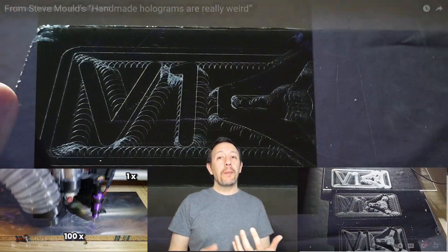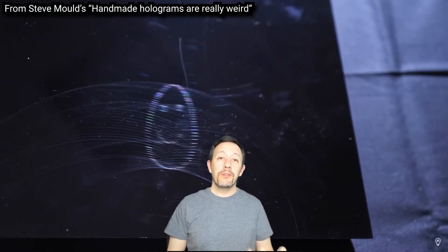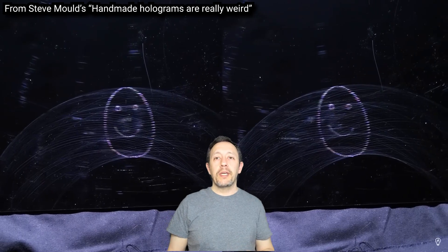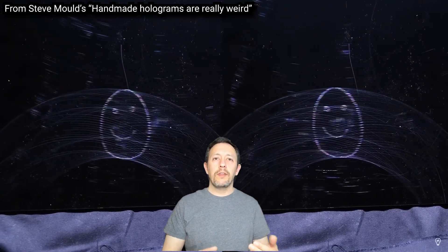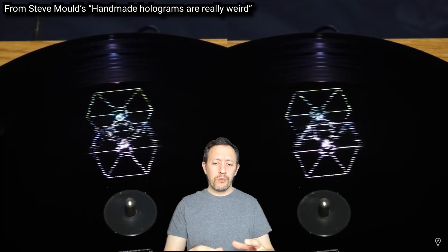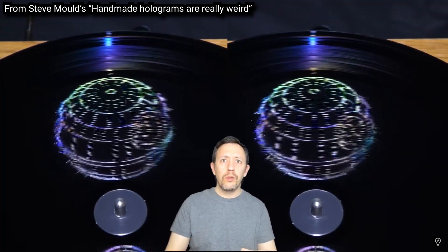This video came about after watching and being inspired by Steve Mould's recent great video describing how etched holograms work and how to make them by hand just using a compass to make curved scratches on glossy surfaces. It turns out that the glints of light reflect off the scratches in a way where you see 3D shapes that move and rotate in unexpected ways even as you change your viewing angle.